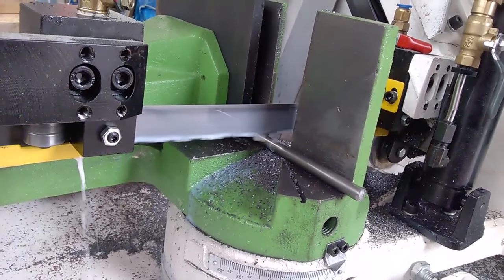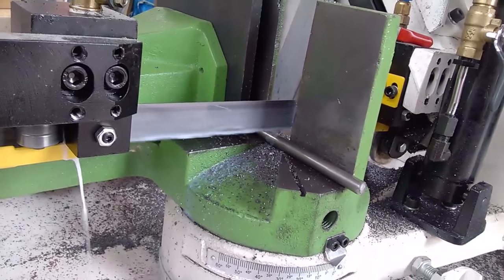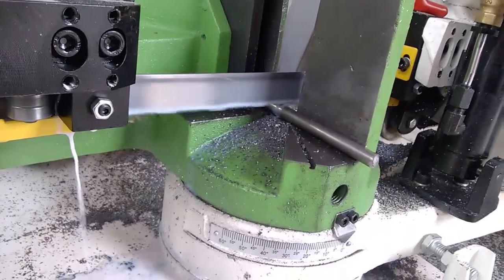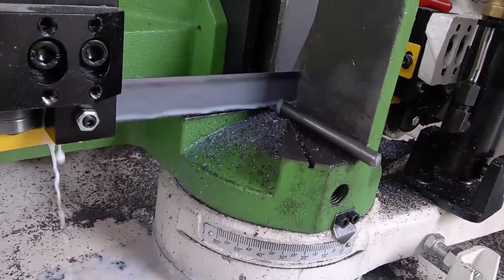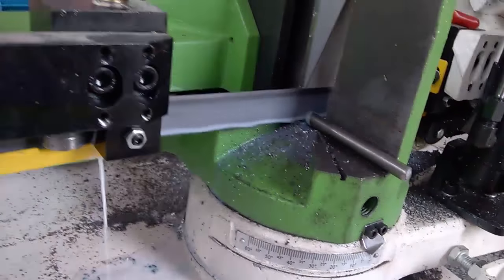The idea was to take any flex out of the unsupported area of the tube. I will weld them to either side of the tube.